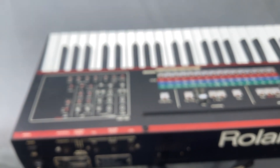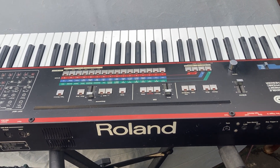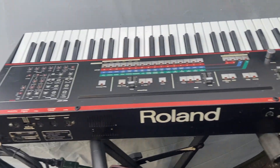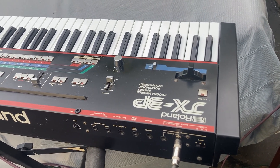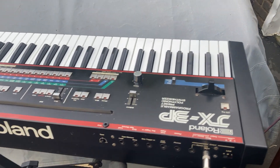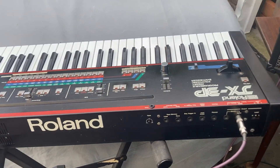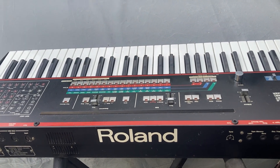So that's pretty much the overview of this early 80s Roland JX-3P, available at Apex Annex. If and when it sells, I'll add the selling price and date to the description to help future buyers and sellers. Thanks for watching — Apex Annex out.